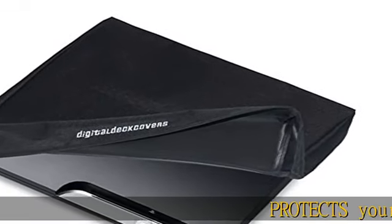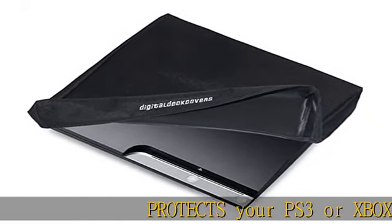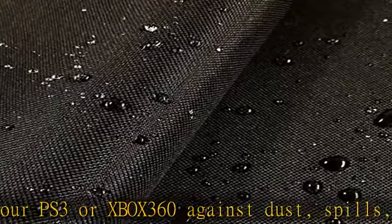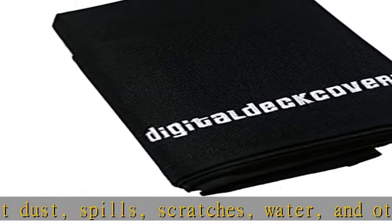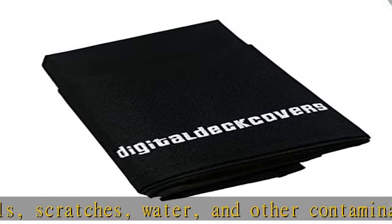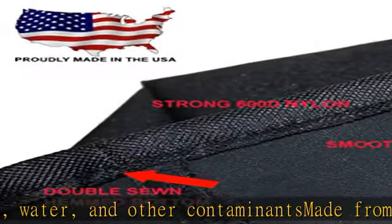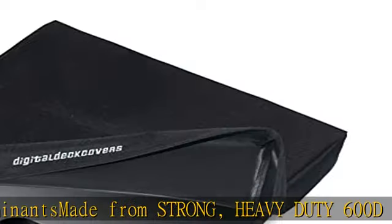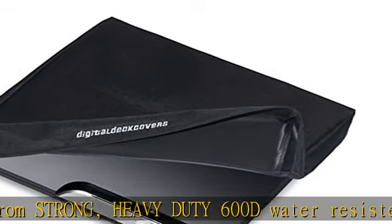Protects your PS3 or Xbox 360 against dust, spills, scratches, water, and other contaminants. Made from strong, heavy-duty 600D water-resistant black nylon with PVC vinyl backing. Inside, all seams are serge-sewn with heavy-duty thread to ensure your cover will never fray at the seams or come apart like those with more common bound openings.